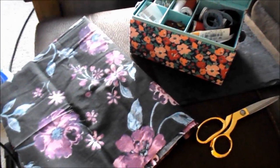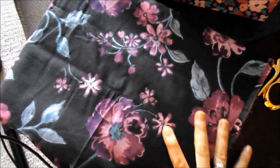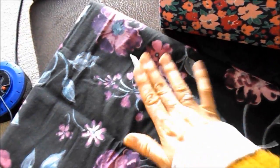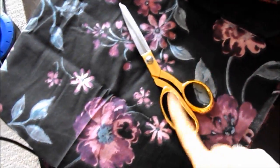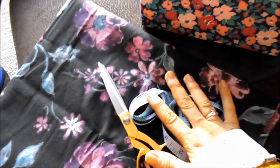Here are the main things you're going to need. First, the material — I've gone with a pretty floral cotton that was a bed spread, so I know it washes well, is easy to work with and easy to iron. Next, you'll need fabric scissors. Mine are from Tiger, five pounds, really good quality. Don't use them to cut anything else or they'll blunt. You'll also need a measuring tape.